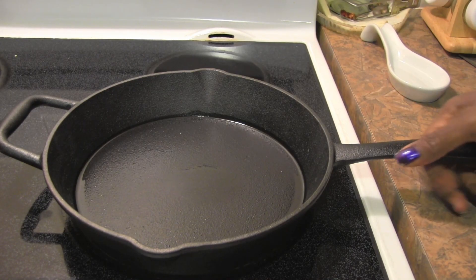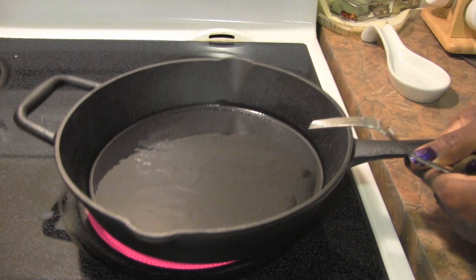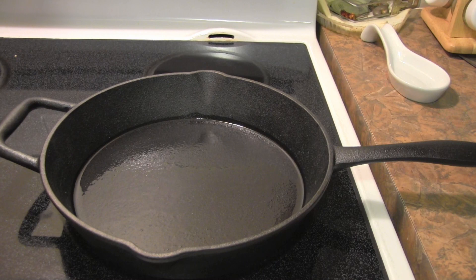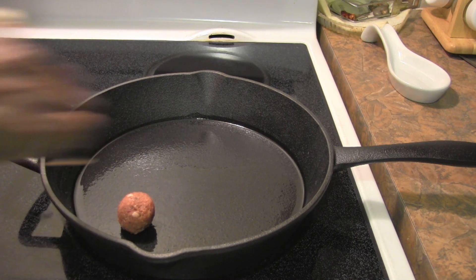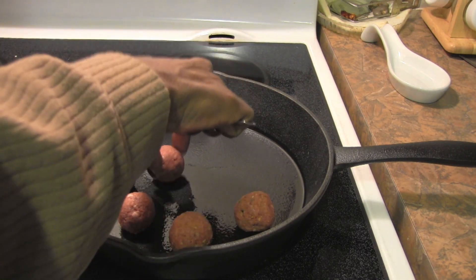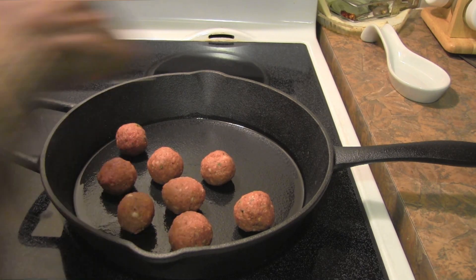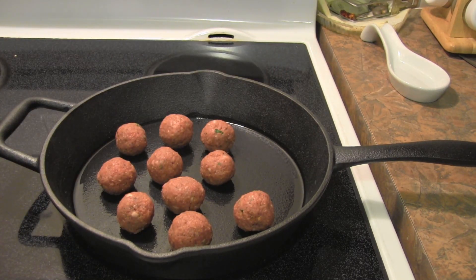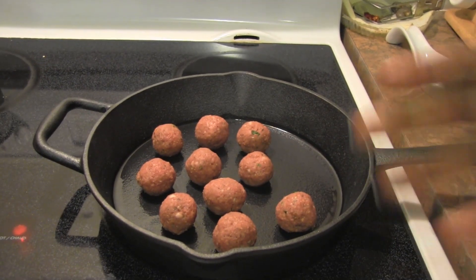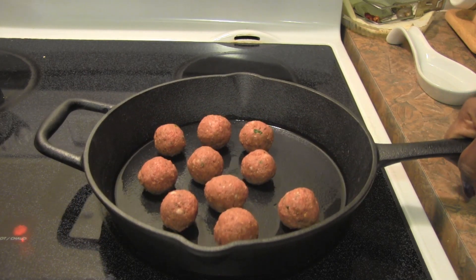The pan is sufficiently warm and I've put a little oil in. This thing is so heavy — if anyone's attacking you, grab a cast iron pan, that's for sure. I'm adding my meatballs now. The good thing about cast iron is you actually get a little bit of iron from the pan. I have the thalassemia trait and have always had low iron, so that's a nice benefit.